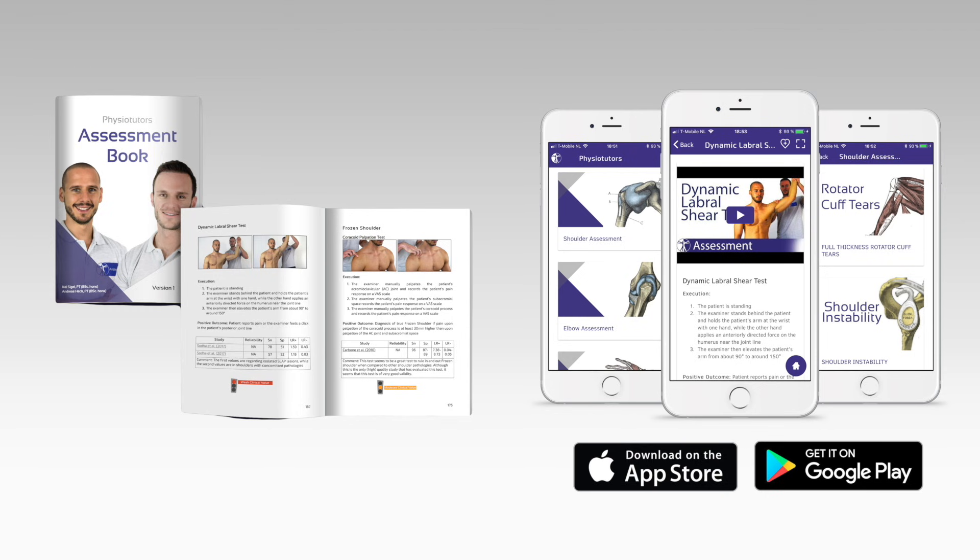Get our very own assessment ebook and mobile app — links are in the video description. Hi and welcome back to PhysioTutors.